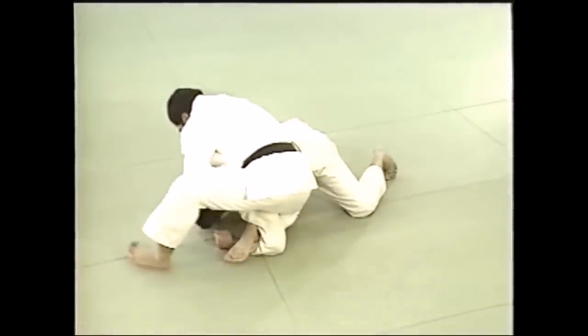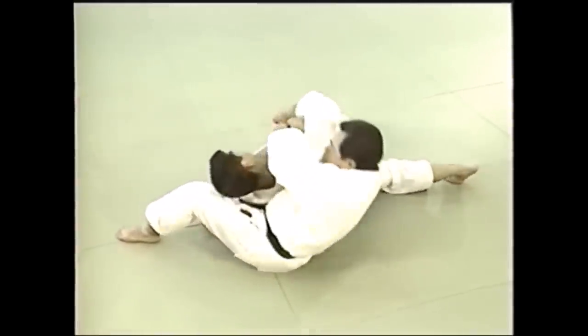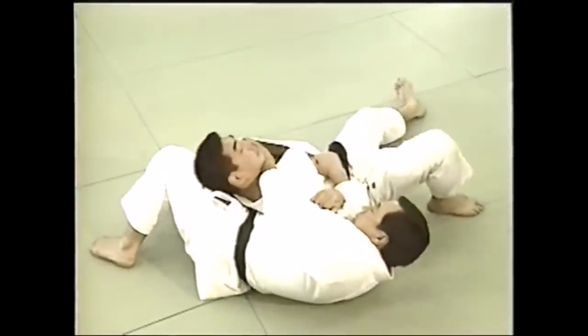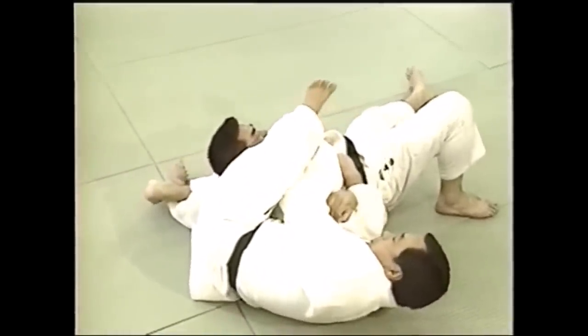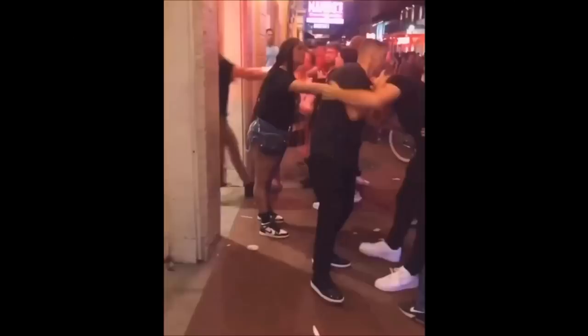There are many things you can do. For example, even before you go to the Ashi Gatame, you can switch to this strangle by catching the arm — almost like you're trying to go for Jujay Gatame. But here you actually grab the far lapel, pull it towards you, and push the head with your leg.